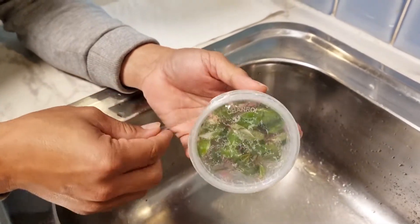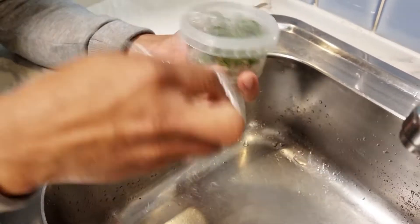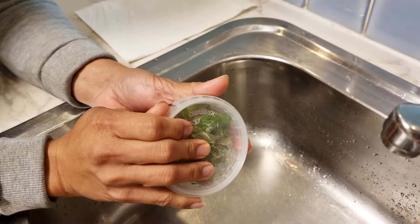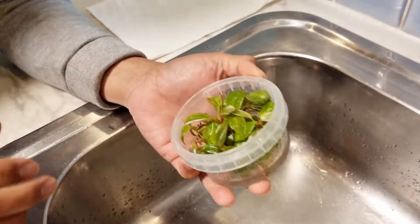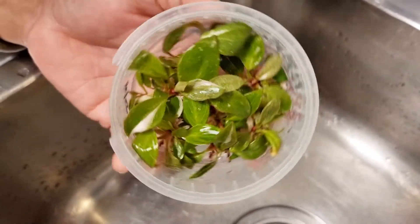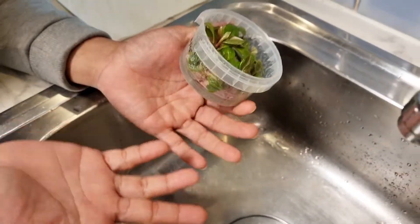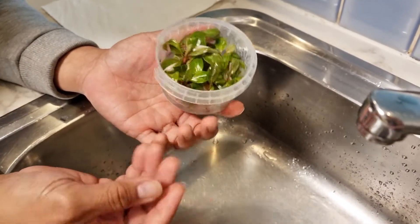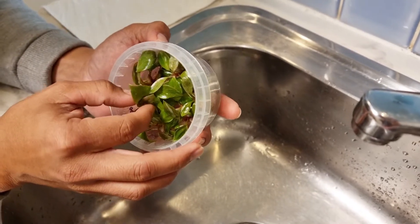So we have the media here. We just unwrap the seal, put the lid on the side, and open it up. So we have the media open. This is the Philodendron Pink Princess. Now we will use our hands — make sure your hands are clean and you've washed with soap and water before handling these plantlets to avoid contamination.